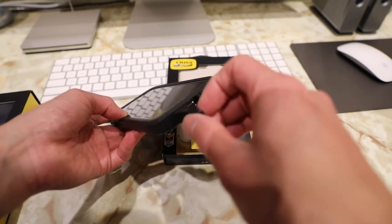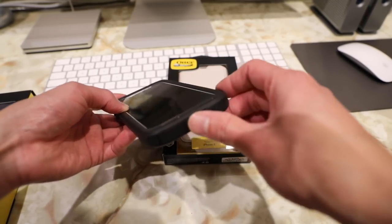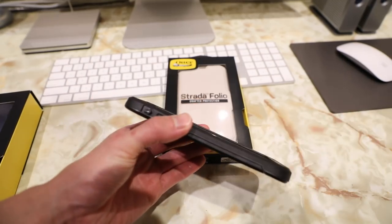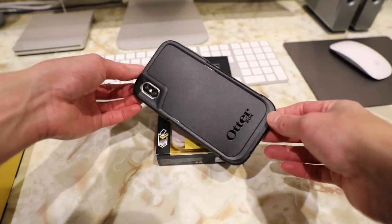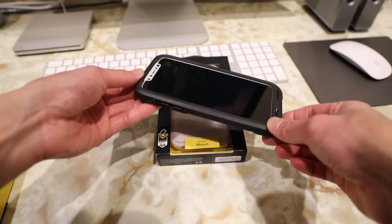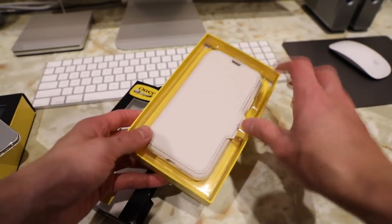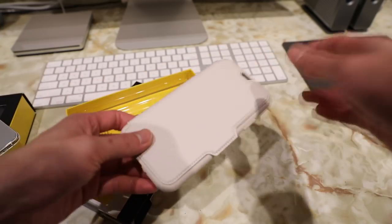All your ports on this case are pretty much covered yet still accessible, such as the lightning port, and even the vibrate and ring switch has a cover for it as well. That is the OtterBox Pursuit series case for the new iPhone X. The second last case here is one of my favorite folio style cases for the iPhone, and that is the OtterBox Strada case.